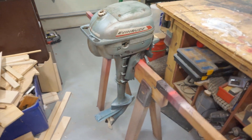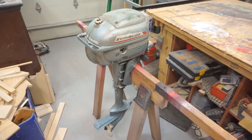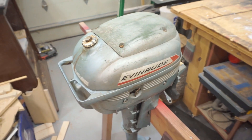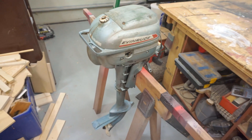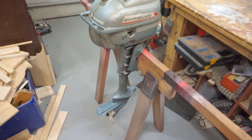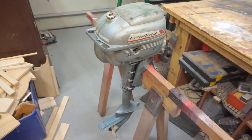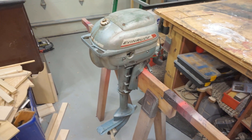I got this Evinrude 3 horsepower outboard motor for the two-piece plywood build. The guy was asking $130, but when I got there it was missing the handle and the pull start was very tight. I said, 'What are you looking to get?' He said a hundred. He mentioned he got it in a package deal with another motor and didn't have time to work on it. I offered $75 and he took it right away, so I probably could have asked less but $75 is good.